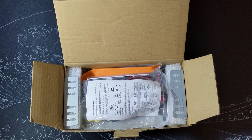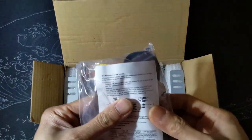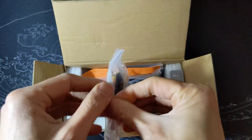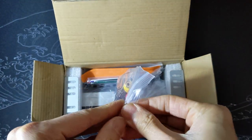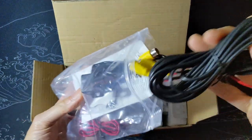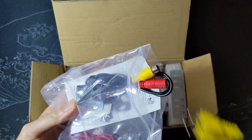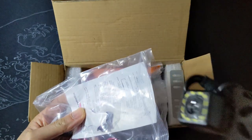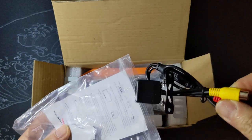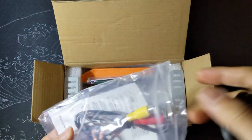This box looks efficiently packed. On the top we have our backup camera — nice that they included this. A lot of the lower price units don't include the rear view backup camera or many other accessories. This seems like the typical low quality type with LED lights around the camera lens that don't really do anything, but at least they included one so you can actually have the function it advertises.